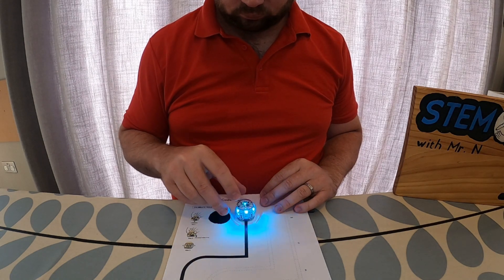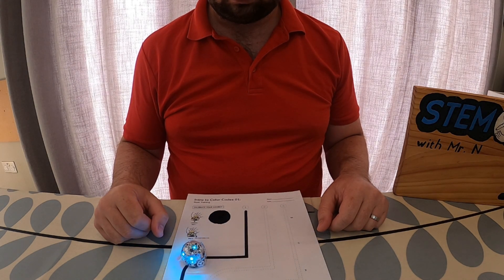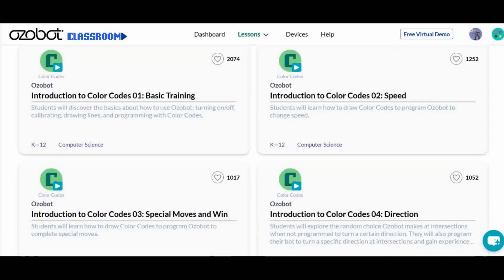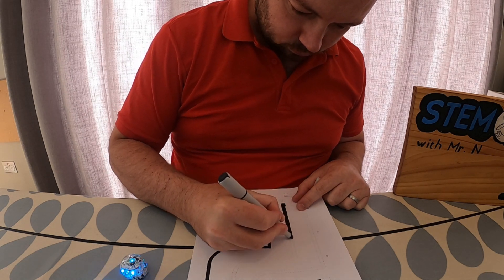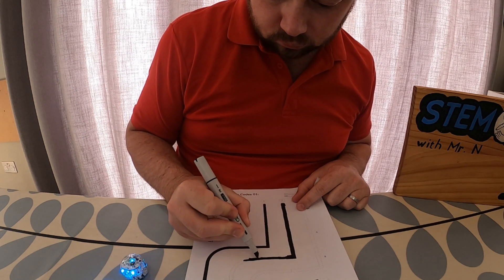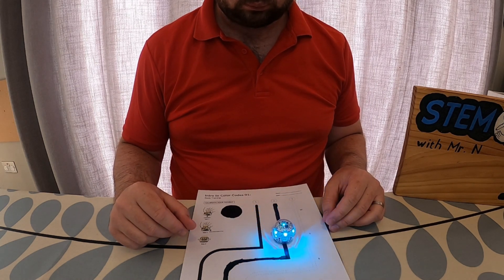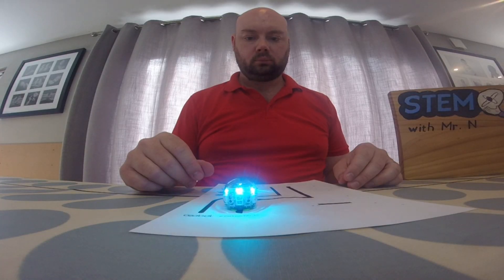Once that's been done you can set Ozobot down on top of a black line and watch what happens. You'll see that Ozobot followed that black line that was printed on the sheet — I got this sheet off the Ozobot website where you can get access to lots of different lessons. Next to that black printed line is an identical outline with no colour in it, so I'm going to fill that in using the black marker pen that came with my Ozobot. Once filled in, I set Ozobot at the end of the line and you'll see it followed the line even though it's one that I have drawn.